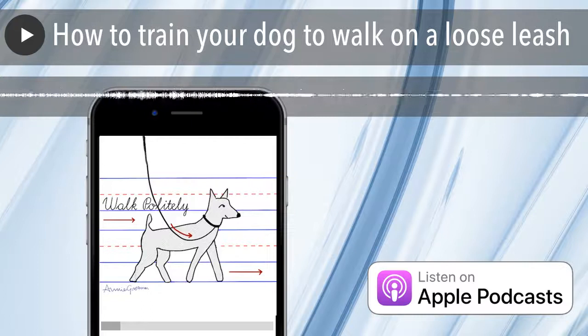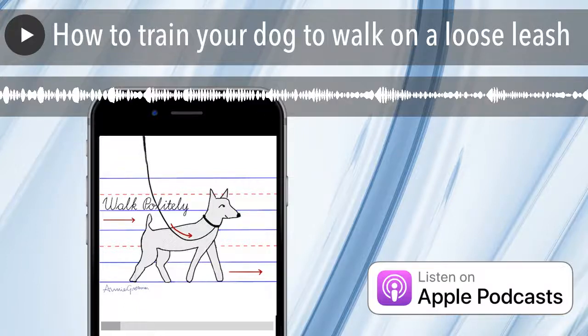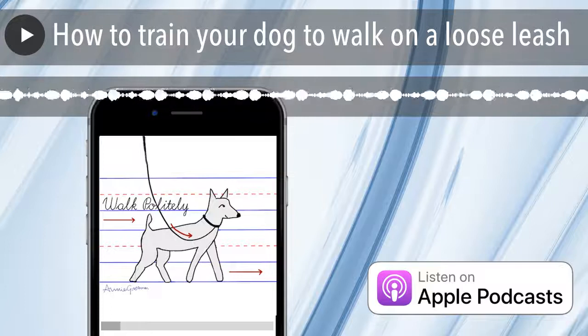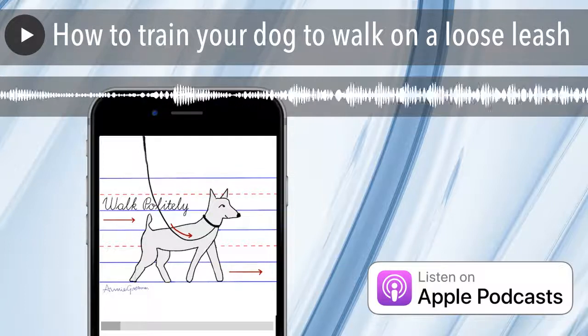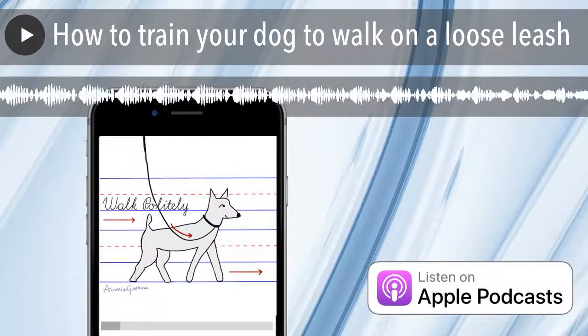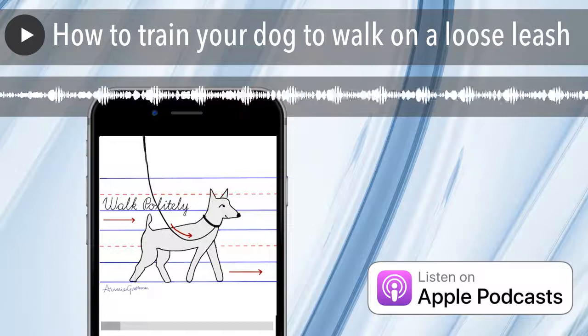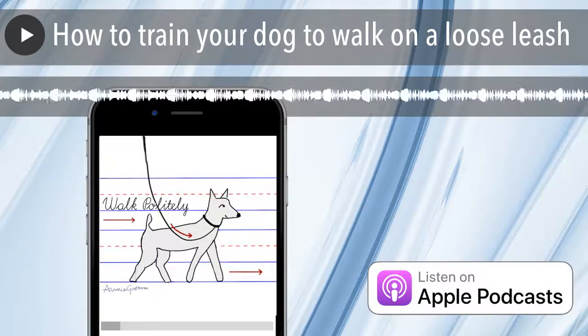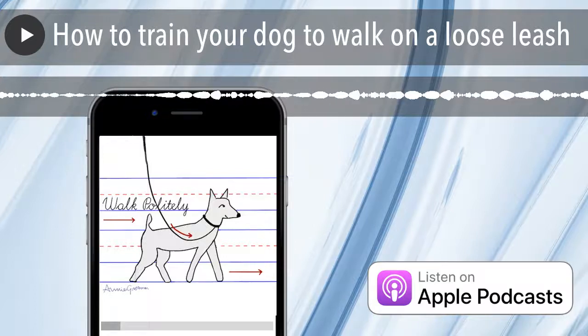The other nice thing about Freedom Harnesses is that they have velvet in the spot that goes under the dog's armpits. Some dogs, especially pit bulls who have really short hair, can get really irritated in that area, so the velvet helps reduce the likelihood of chafing.